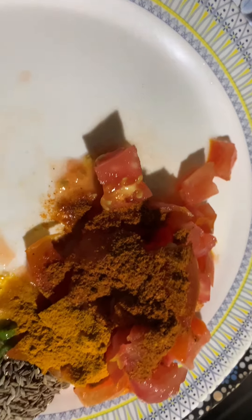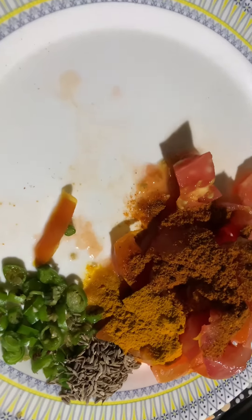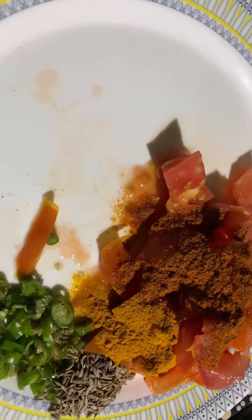This is a very easy recipe that everyone loves with potatoes. This is a very good taste of food.